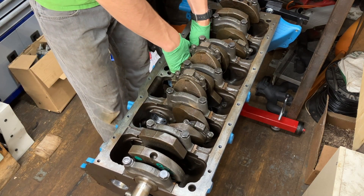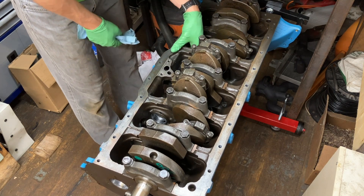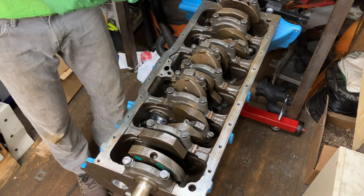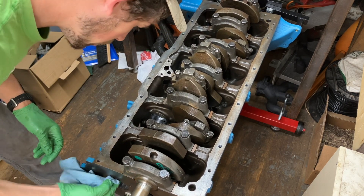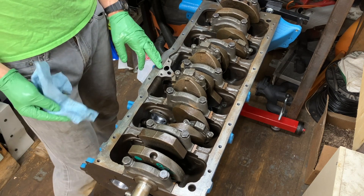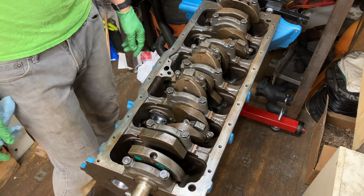The nice part is there are only four bearings for the camshaft, so it's not overly much to clean. I've already blown out the oil ports along this side when I blew out the oil ports on the crankshaft, so they should be good to go.